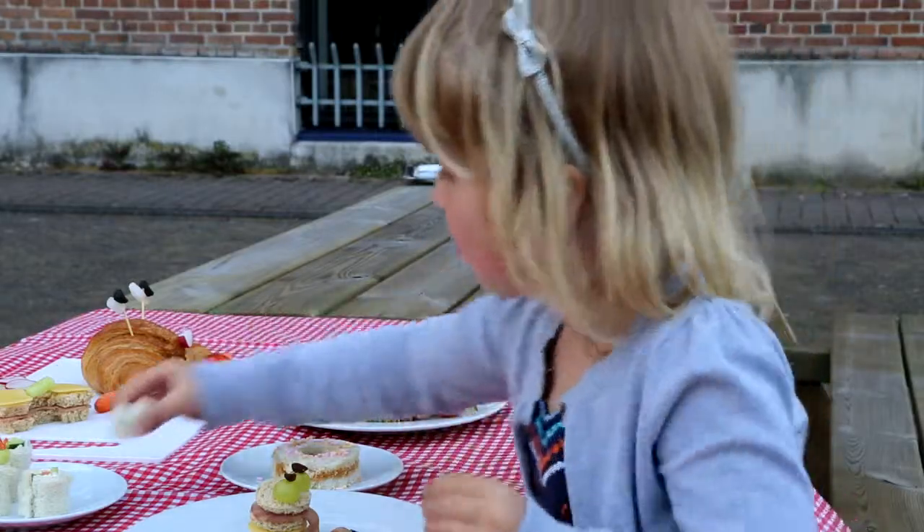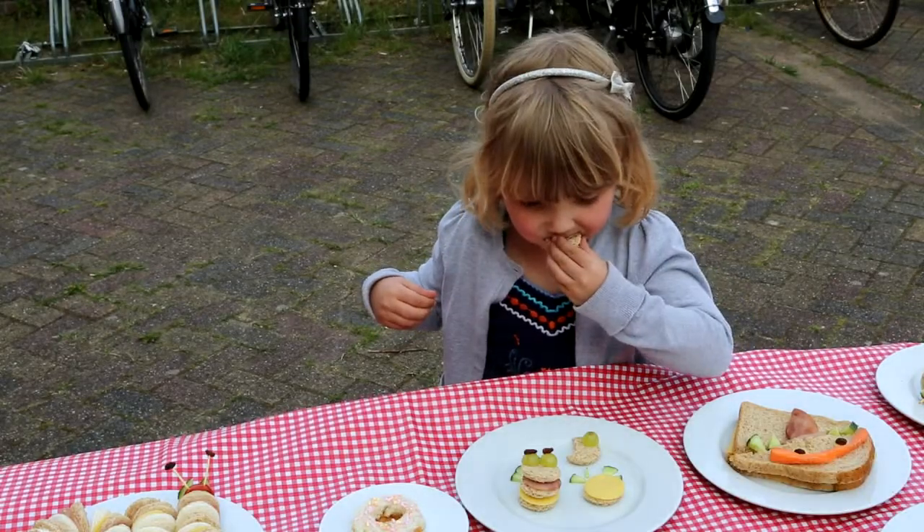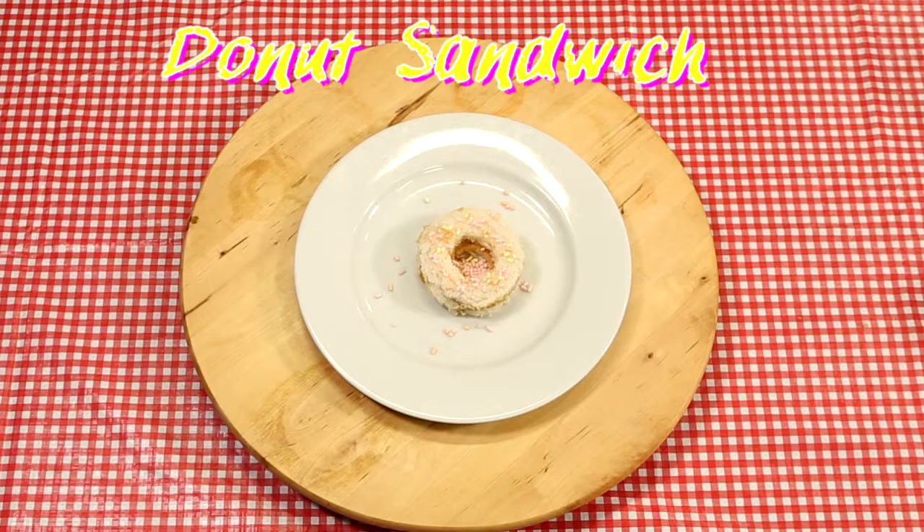It's time for sandwich fun with these awesome edible creations. Let us show you how to make a cool doughnut sandwich.